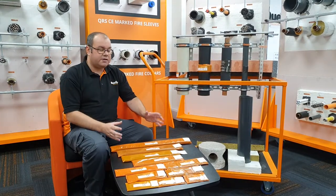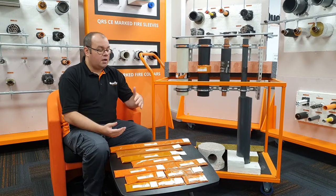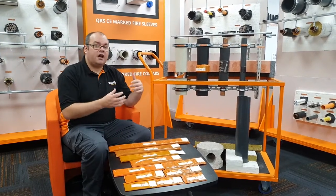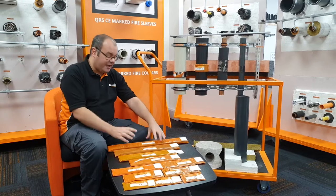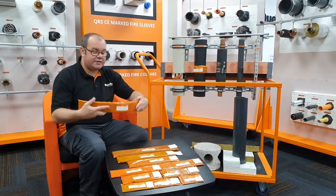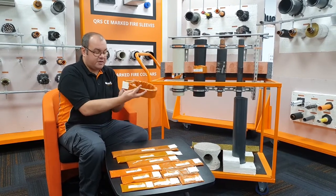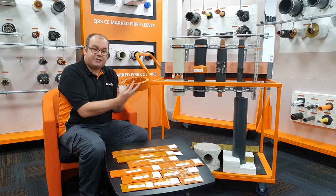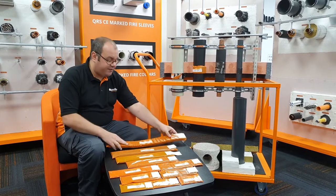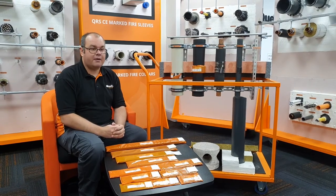How this is usually installed is in a floor structure such as a concrete slab. You have a hole the correct size, which is detailed on our product data sheets for the plastic pipe and for the wrap that's going to be going around it. You simply install it flush to the bottom of the floor slab, tight around the pipe, and then use the tab to connect them together. You then simply backfill on top of the wrap, typically using our QF2 Fire Protection Compound.